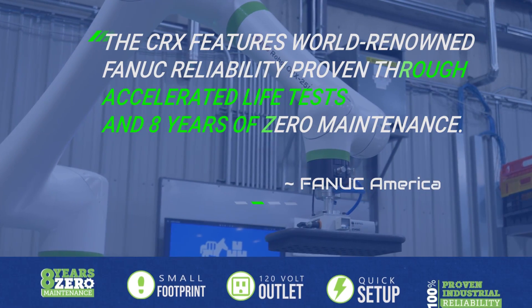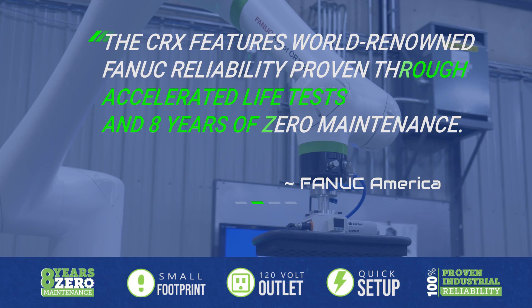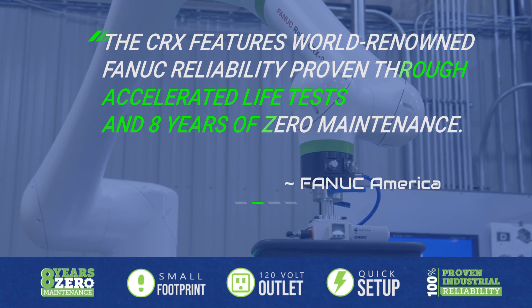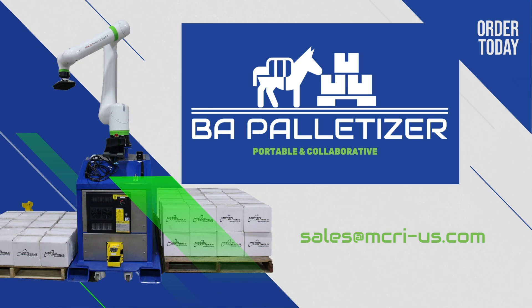The FANUC-CRX is an industrial collaborative robot that offers you 8 years' maintenance-free palletizing. That is hard to find with other collaborative robot options. Get a BA Palletizer on your floor and start palletizing.